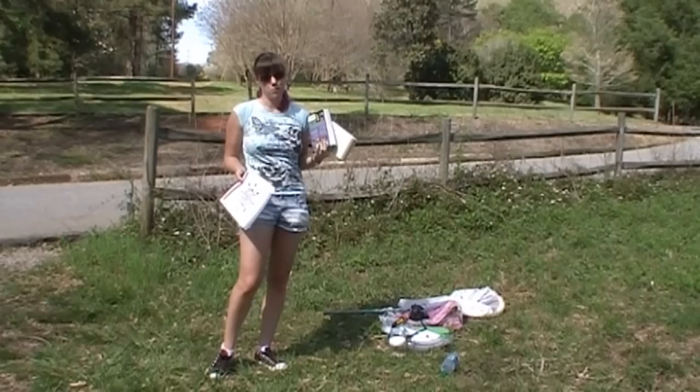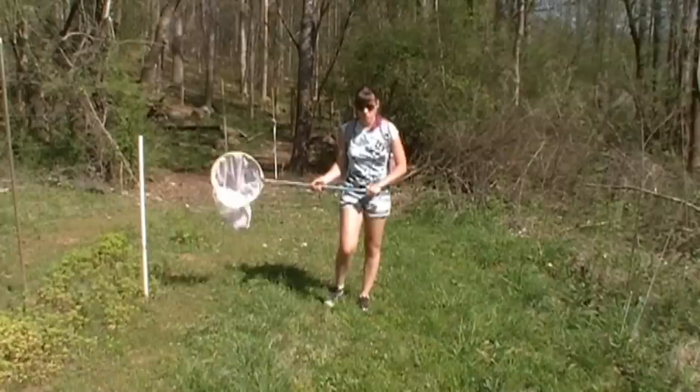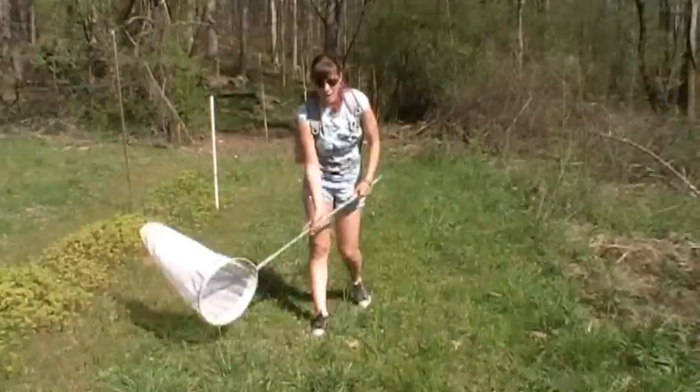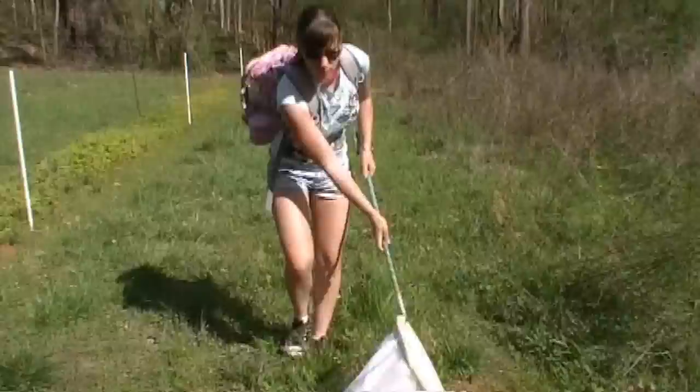So that's your basic collecting kit for a few hours out. To sweep net, take an area that's grassy — or you can sweep net on flowers too. You're just going to walk and swish your net back and forth through the grass. You might think you won't find much, but you'd be surprised how much you can get. When you're done, flip the end of your net over the top to trap whatever you caught.